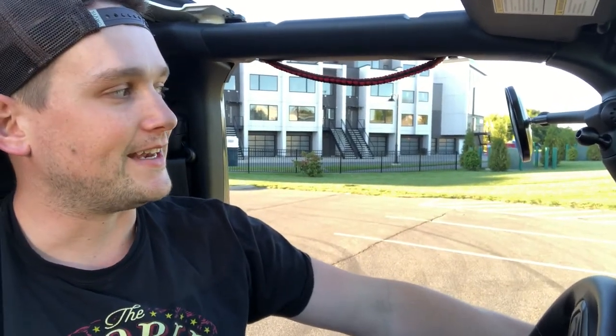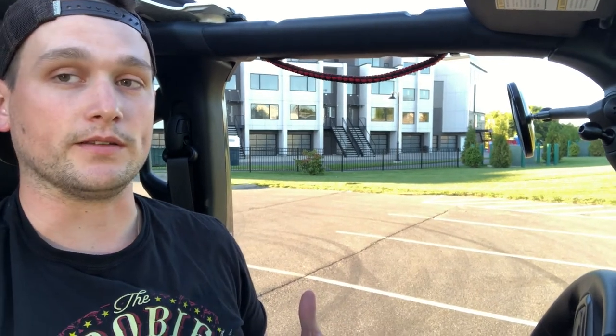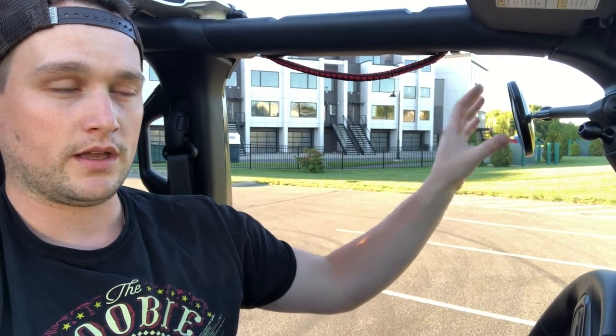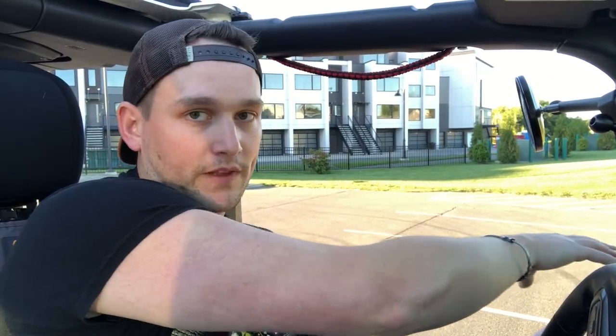Compared to hinge-mounted mirrors, you can adjust these just sitting in your front seat. I can easily torque this one into place, and I can even reach over to adjust the passenger side one. With the hinge mirrors, I would have to move over, get one adjusted, go around the vehicle to the other side, sit back down, check if it was good, and repeat that process. So these are much easier to adjust.